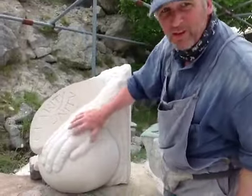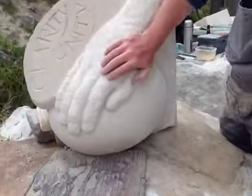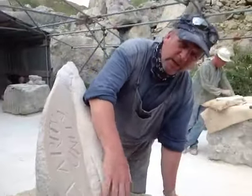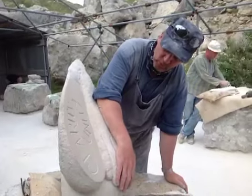It didn't mean to be a globe. So if anyone says it doesn't look like a globe, it's not supposed to be a globe. It kind of just has a form, a kind of fluid, good form.